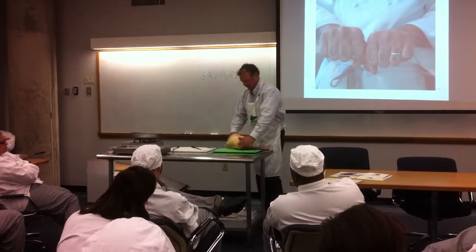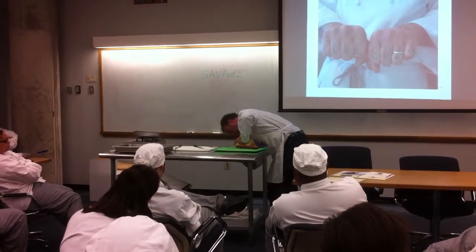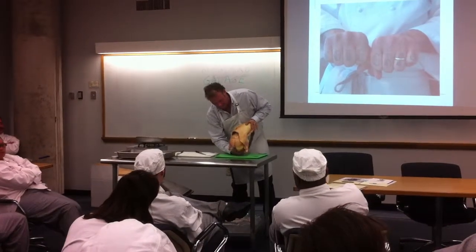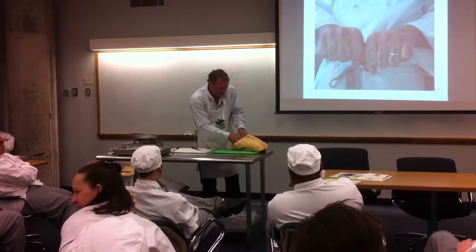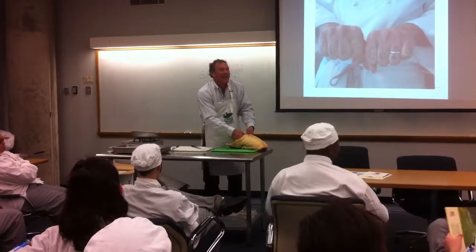Its location and size. Now we'll get the foie. That one has a little bit of frozen on it, but it's in there. That's a nice big one.